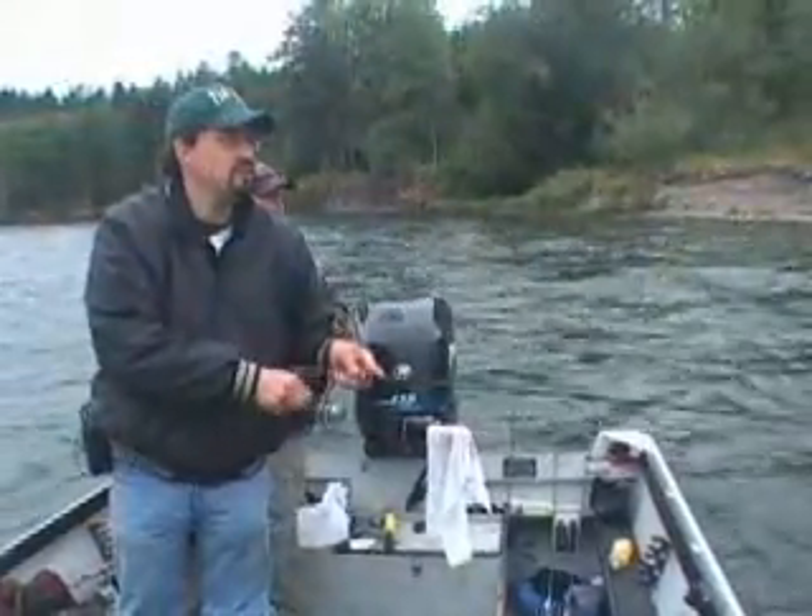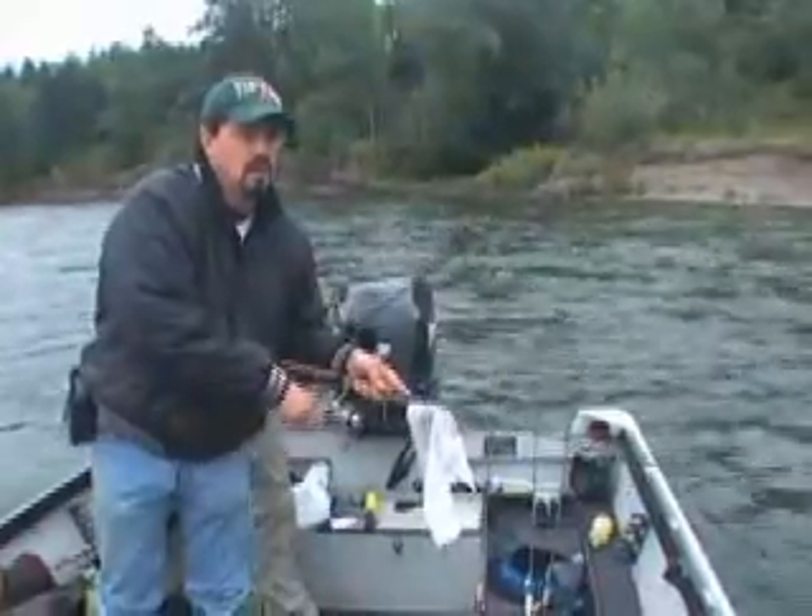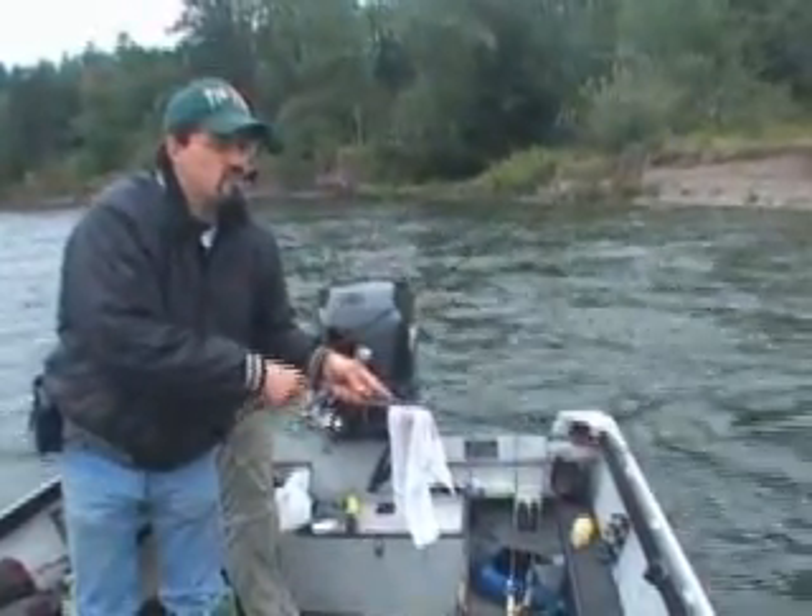Hello, with Scott Pollard from Extreme Fishing Adventures. We're fishing the Cowlitz River in Southwest Washington, and we are free drifting for summer steelhead today.